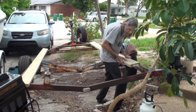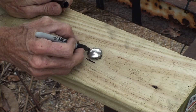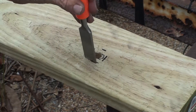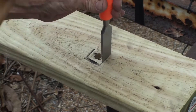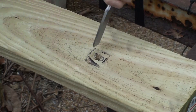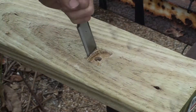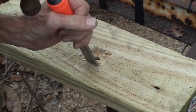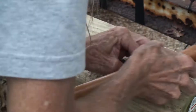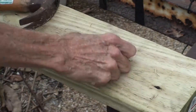Now I'm putting the bunk boards on the trailer. I'm marking where the bolts go through and using a chisel to make little hollows in the bunk boards. Otherwise the head of the bolt would make a point source of stress that would crack the hull. With the bolts recessed like this, the only thing that comes in contact with the hull of my boat is the wood.